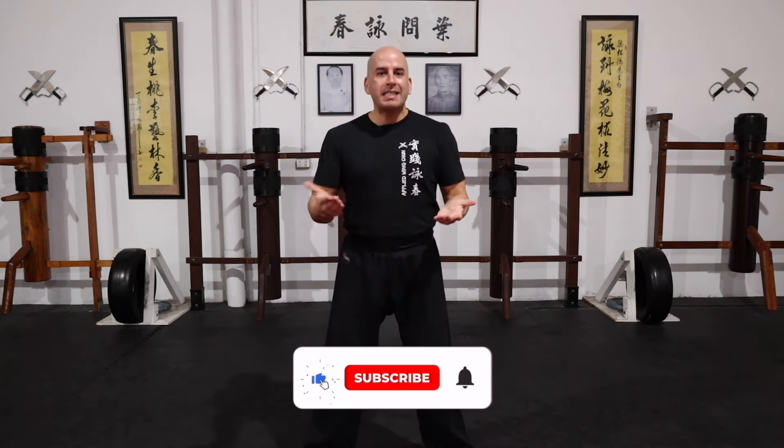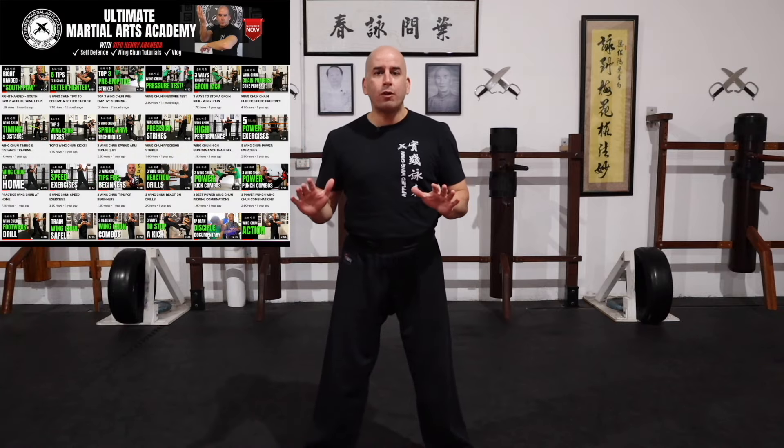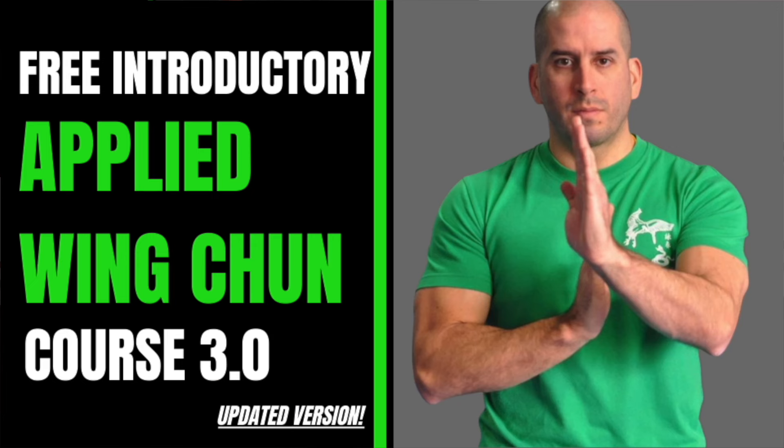Okay guys, so that's it for today's video. Thank you so much for watching. If you enjoyed it, please click the like button, share it with a friend. And guys, don't forget to check out some of my other videos — there's plenty of material there to keep you busy training and taking your Wing Chun to the next level. If you haven't already, check out my online academy at umauniversity.com.au. There's a free introductory applied Wing Chun course you can check out and learn from those videos as well. Having said that, I'll see you in the next one.